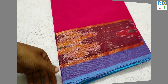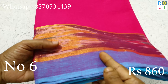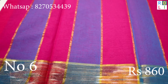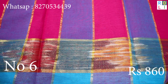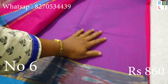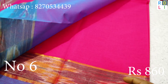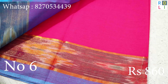I am going to show you a video and the designs — you can fit the border correctly. This is a contrast border in blue color, and you can use piping. This is sari number 6 — number 1 color combination at Rs.860 with free shipping. These are all double shade saris.